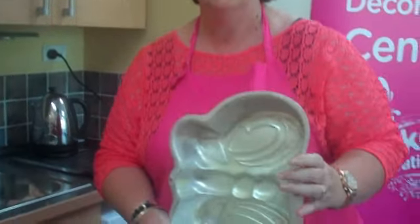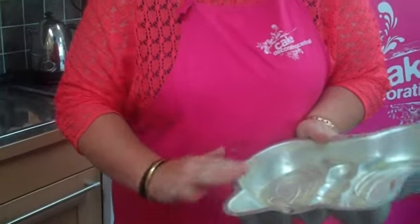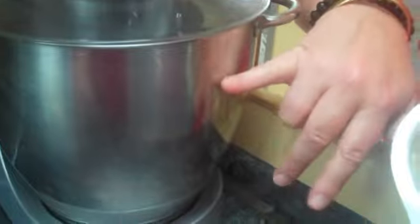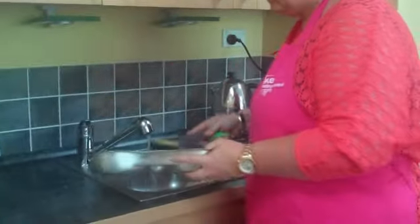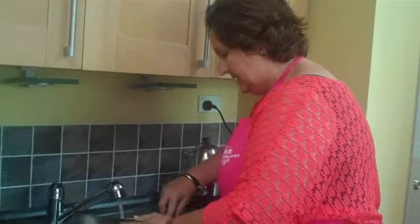Before I go any further, I want to quickly run through the care instructions for the Wilton tins. Don't put them in the dishwasher — if you pop them in the dishwasher, they lose their shininess and go to a very, very dull, flat appearance, almost the same colour as what we have here. It makes a lot of difference. I don't like to cook with them once they go like that, unless you give them a really good clean. All you do is use nice warm soapy water and clean right into all the bits and pieces.